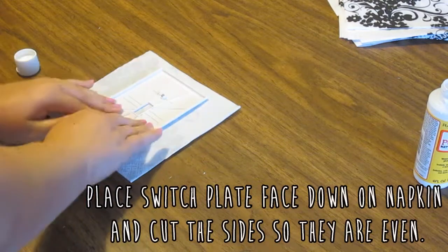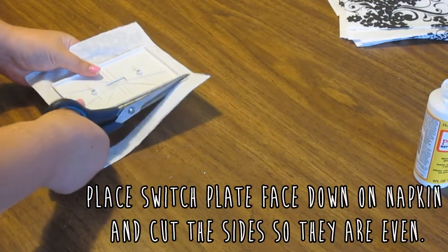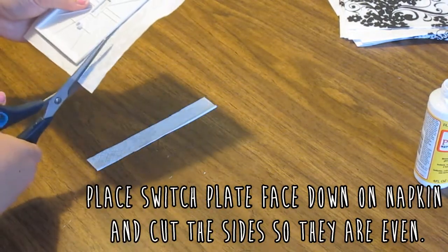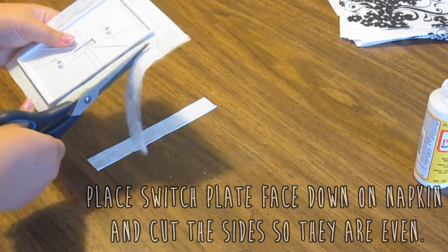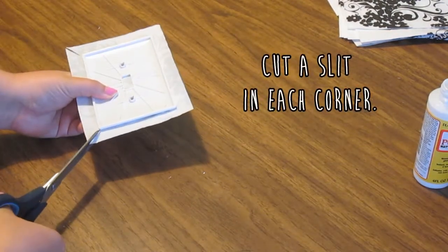Next, place the switch plate face down onto a napkin or whatever you're using to cover it, and then cut the sides so they are all even. Now just cut a slit into each corner.